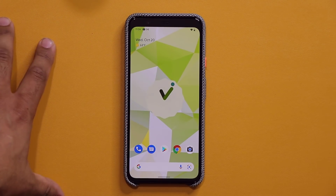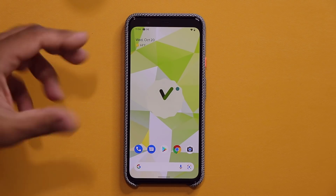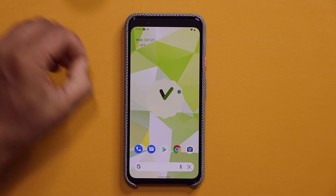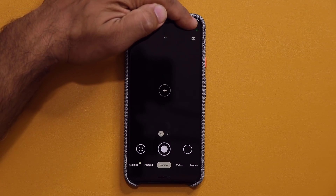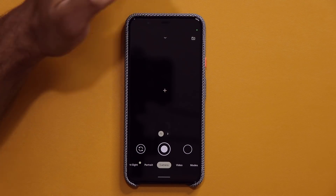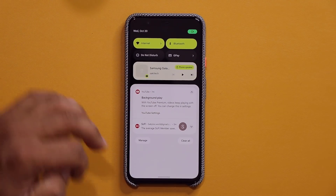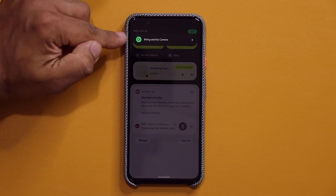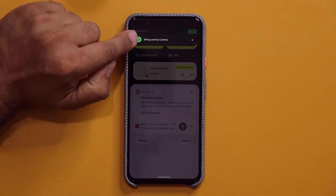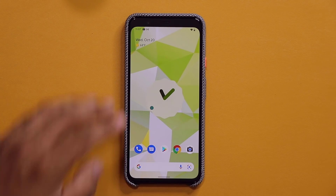Another big thing with Android 12 is when I launch the camera, or if I launch any application that uses the camera or the microphone, look what happens. On the top, you're gonna get a green dot showcasing that the microphone is being used. And if you pull this thing down, you can see it right there. And if you click on it, it tells you camera is being used by the camera application. We also have some new navigation options.